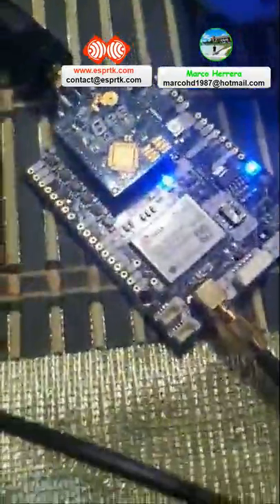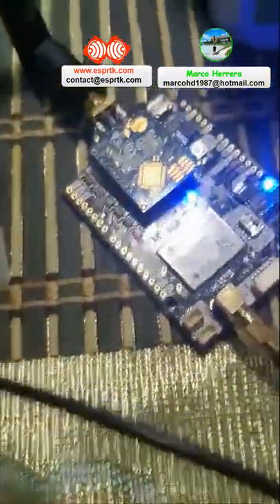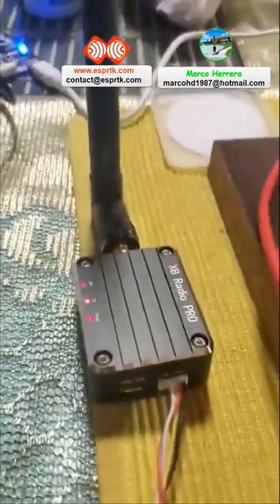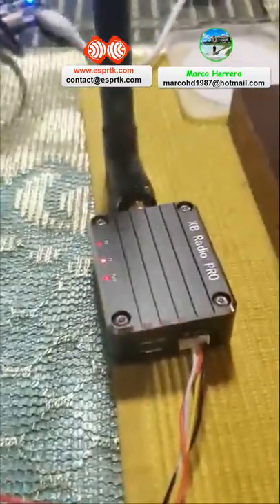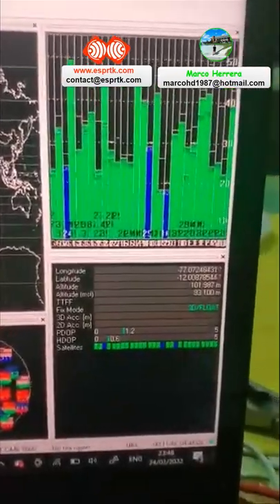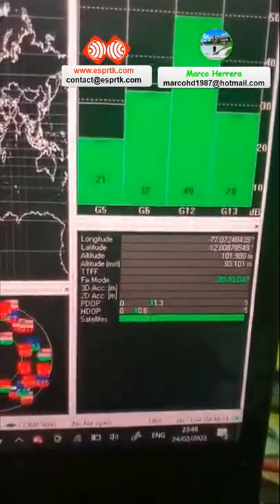I am using a simple board. As you can see, it has an XP radio telemetry module. Both are quality radio, and the connection is in the SPAR fan board. As you can see in EG Center, the accuracy is RTK flow.